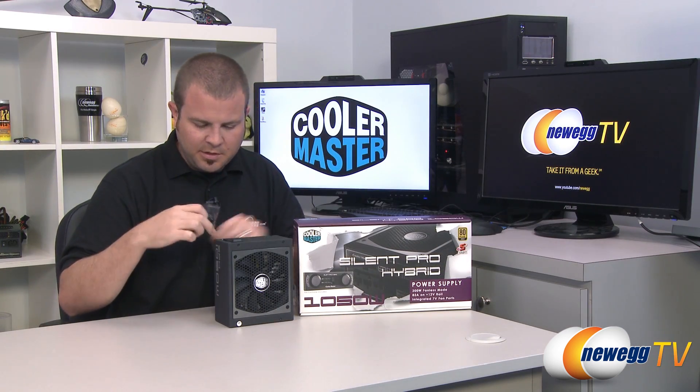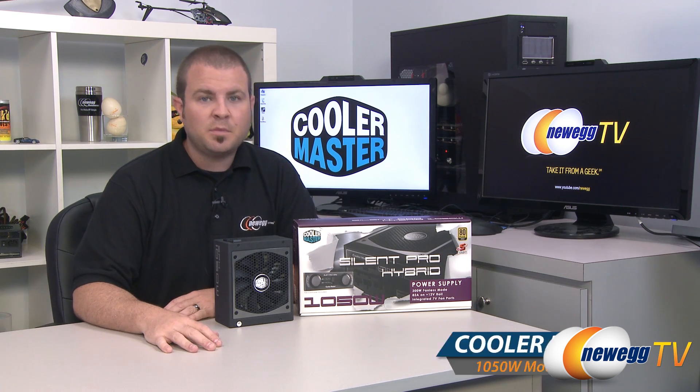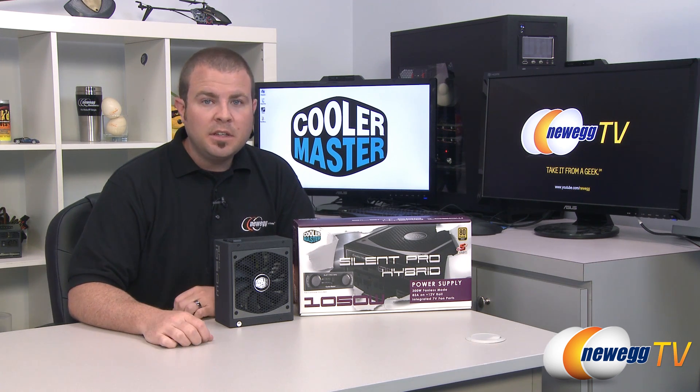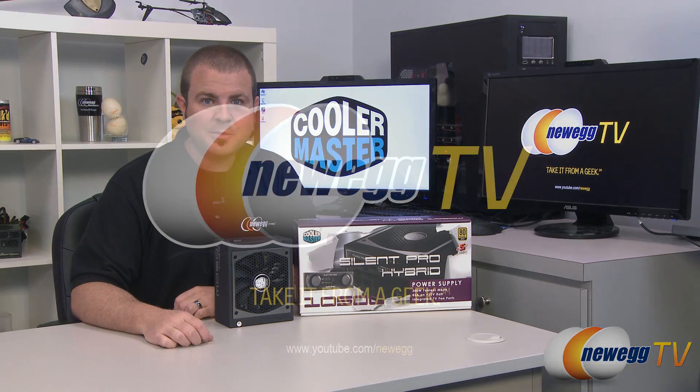You also get four mounting screws to mount the power supply to your computer case. That's going to wrap it up for this video. Once again this has been the Cooler Master Silent Pro Hybrid 1050 watt power supply. I'm Paul with Newegg TV. If you enjoyed today's video head over to our Newegg YouTube channel and don't forget to subscribe for more tech videos. Thanks a lot for watching and we'll see you next time.